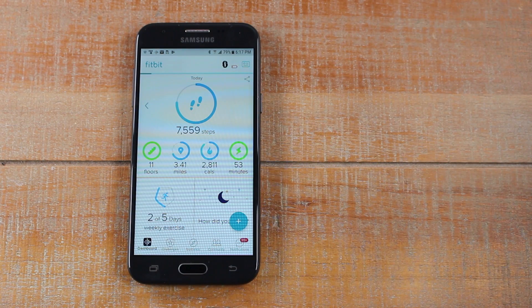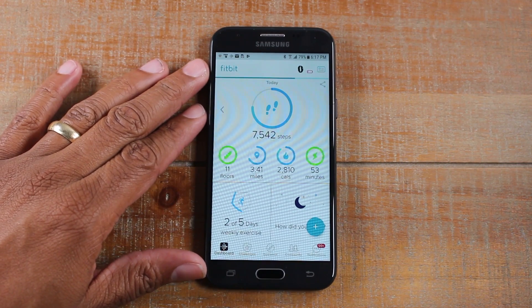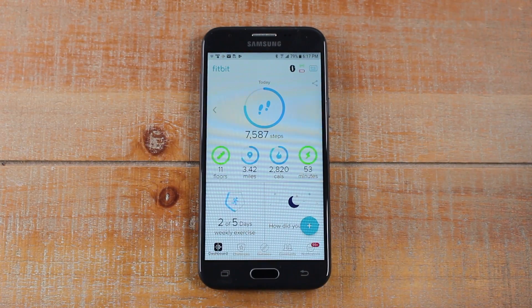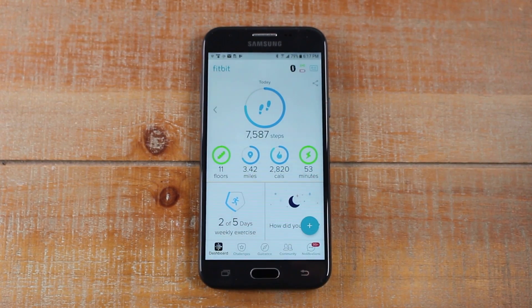So that's it guys — that's how you switch to a new device. So just to recap what we just did: we signed into the Fitbit app on our new device, and then we made sure that we turned on Bluetooth and our location permissions.